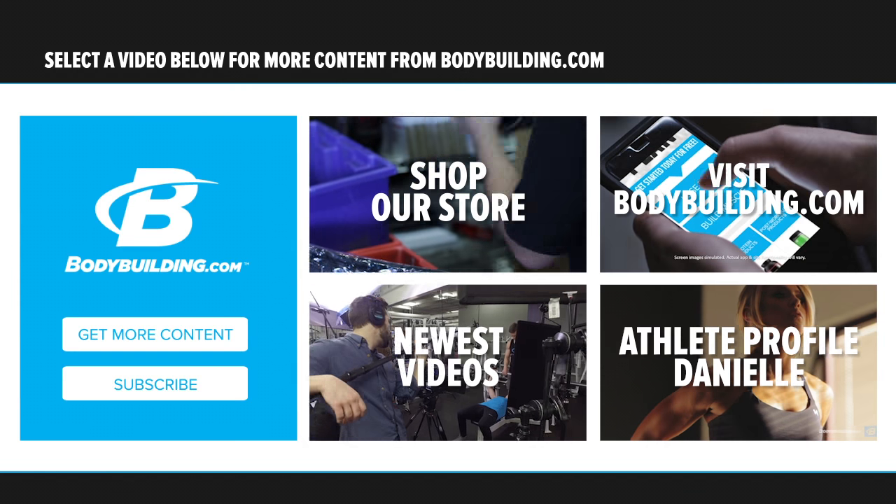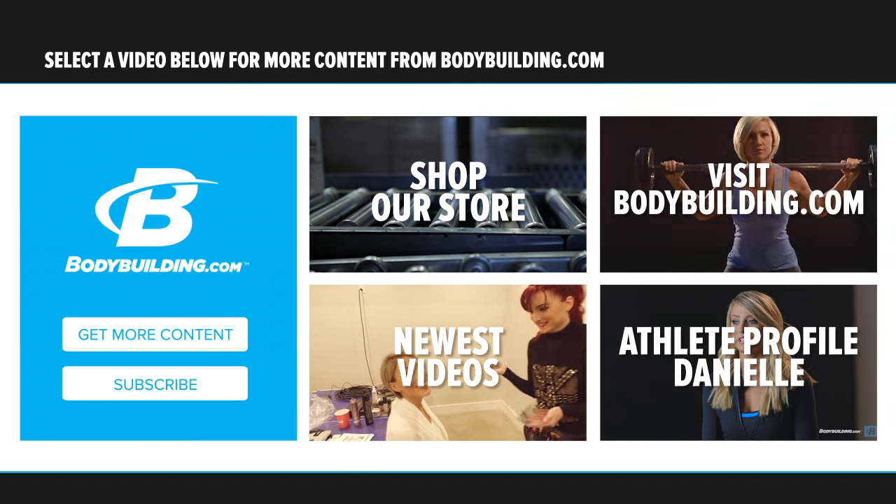If you have any questions for me or you want to connect, I'm on Instagram at Danny Bellinger or YouTube, Danielle Bellinger. For more free articles and workouts like this, keep coming back to Bodybuilding.com.